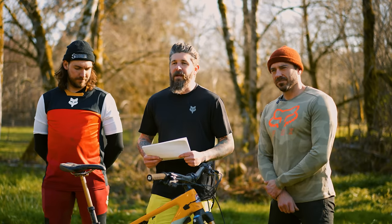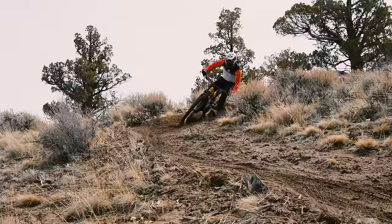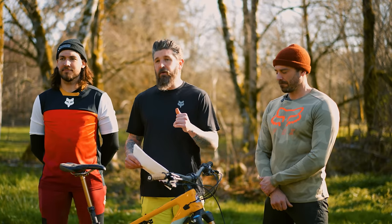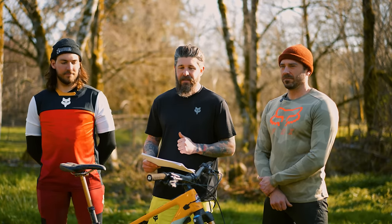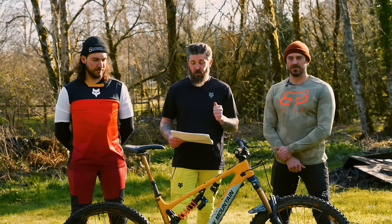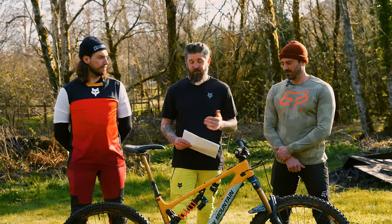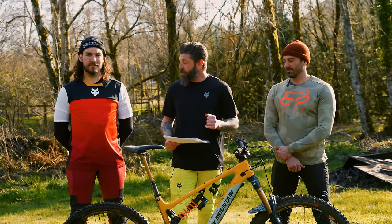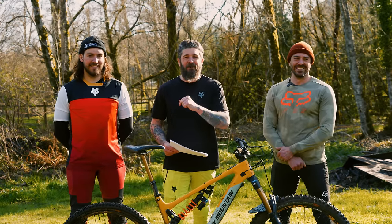Welcome, everybody. Thank you for tuning in for another review from the 2023 EMTB Shootout Series presented by Fox Racing and Schwalbe Tires. Today, we're going to be reviewing the Rocky Mountain Altitude Power Play C90 Rally Edition. This is an aggressive and powerful enduro, all-mountain, do-it-all e-bike that has been a lot of fun — until Robert decided to kill it. So let's get into it and talk about how it performs.